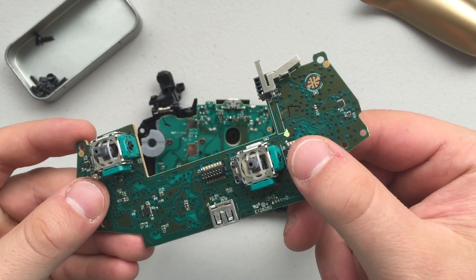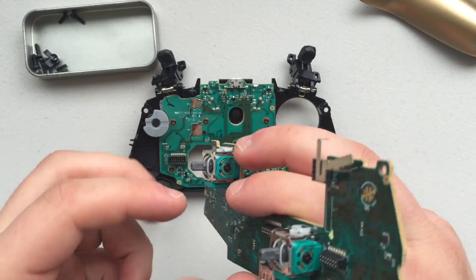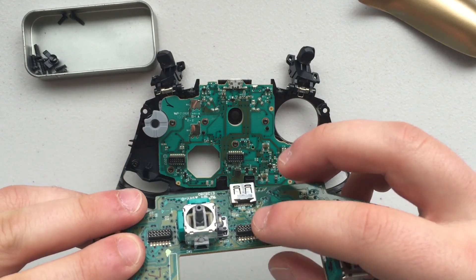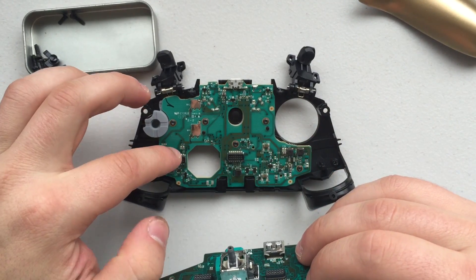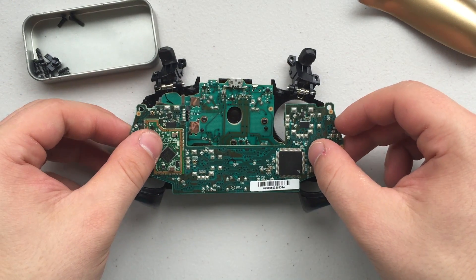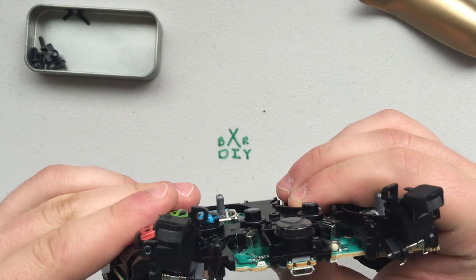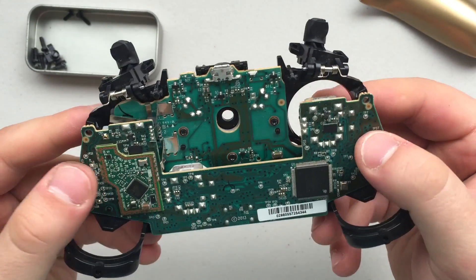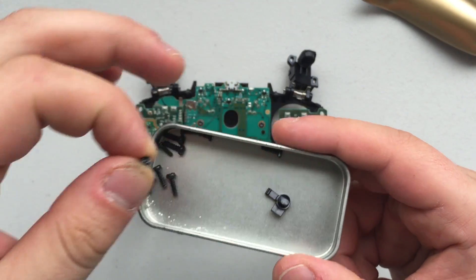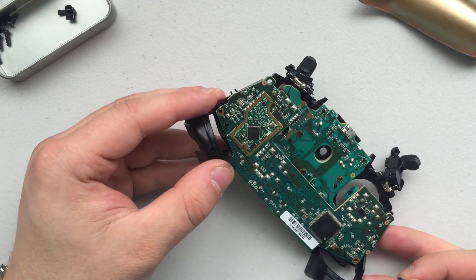The next thing you're going to be doing is putting the second circuit board on. As you can see, there are two pin connectors on the second circuit board that are going to match up with the two connectors on the first circuit board, so you're just going to put it over top and push it back in. Make sure those are aligned, and once you put it in, you're going to feel a snap — that's when you know the controller has been put together properly. Double check to make sure all the circuit boards are flush with the other parts of the controller. Then secure the second circuit board to the first with two screws.